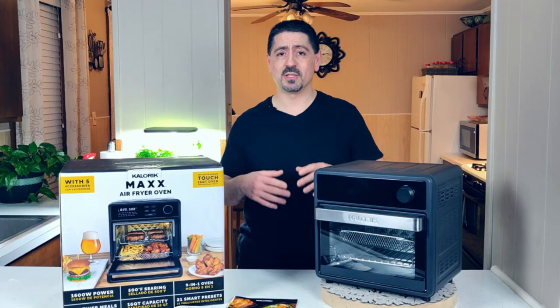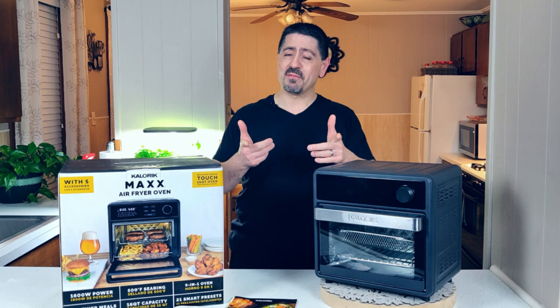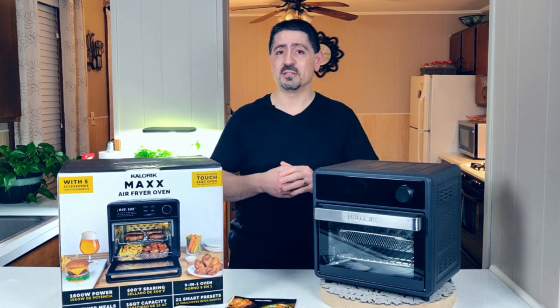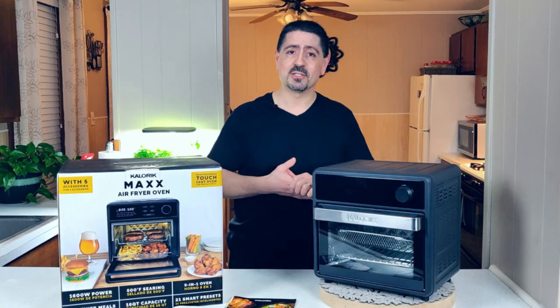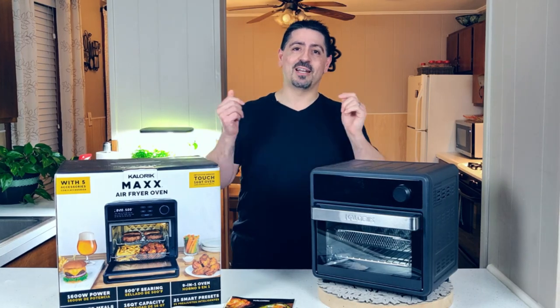Hope you enjoyed this review on the Caloric Max 16-Quart Countertop Oven. If you did, let me know in the comments section below. If you have any questions, or something you want me to try or clarify, I'll be happy to respond. Give me some likes and shares — thanks for watching, and I'll see you in the next video.